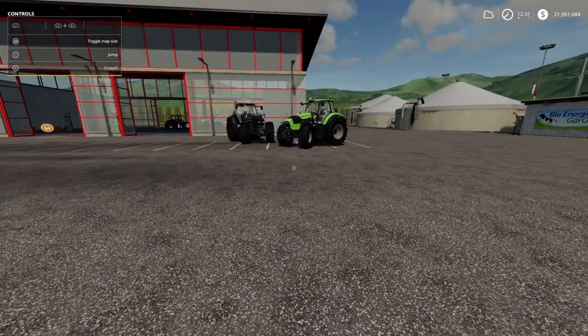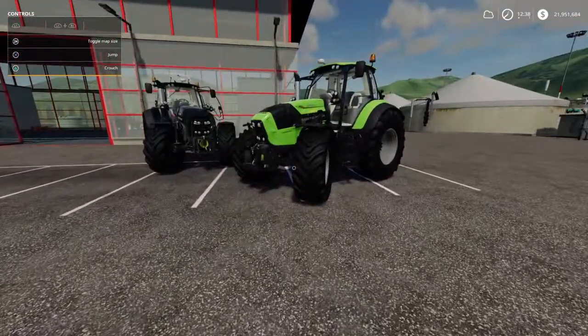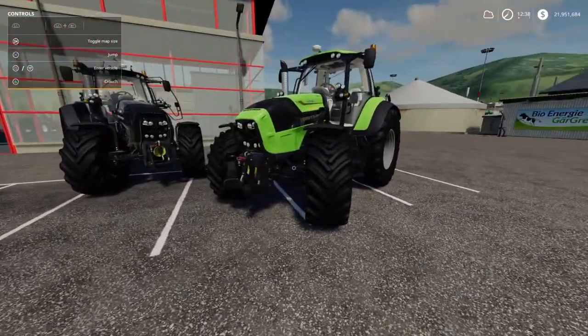I'm going to start off with the Deutz-Fahr TTV7 series by STV Modding. It's probably one of my favorite Deutz's — the look, the sound, everything.